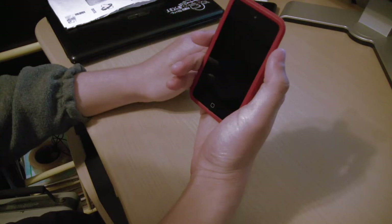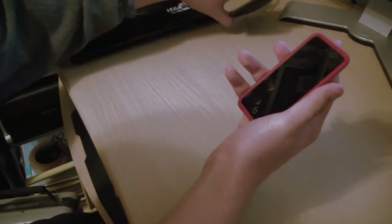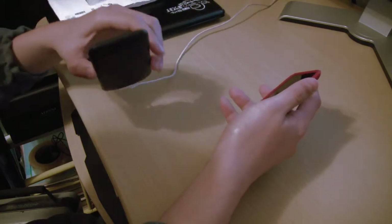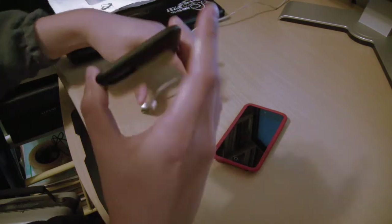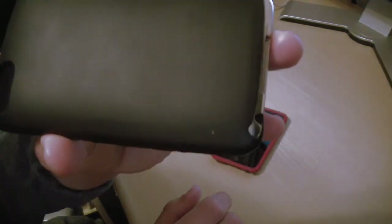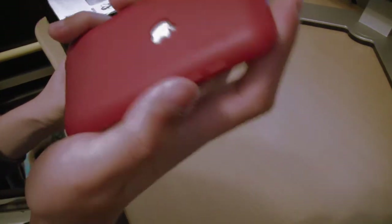I don't know exactly what it is — it's made of silicone but it just feels different compared to this other case right here. This one is silicone too but as you can see it catches a whole bunch of lint. But this Rink case doesn't, which is freaking awesome.